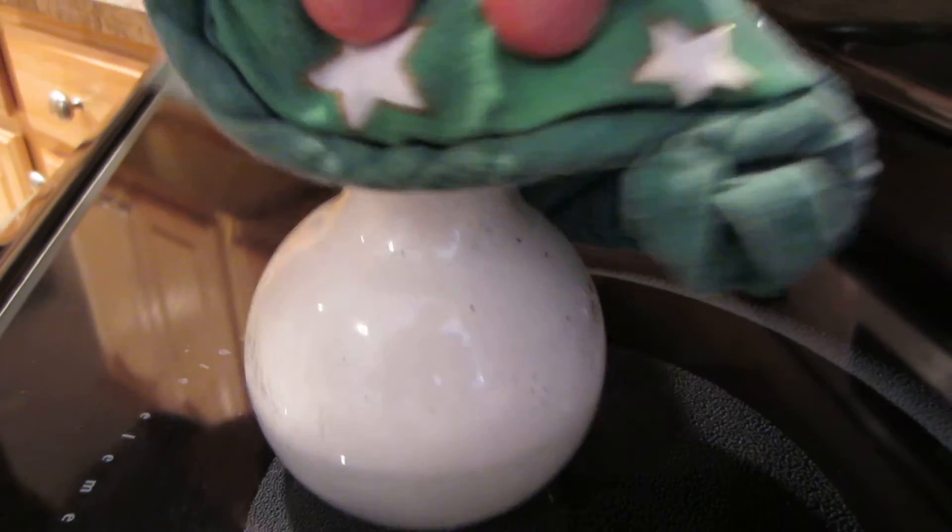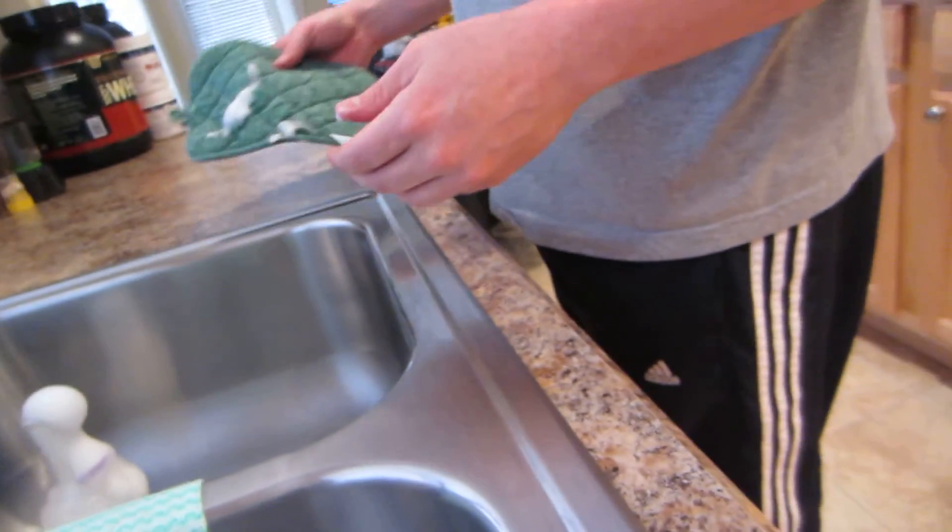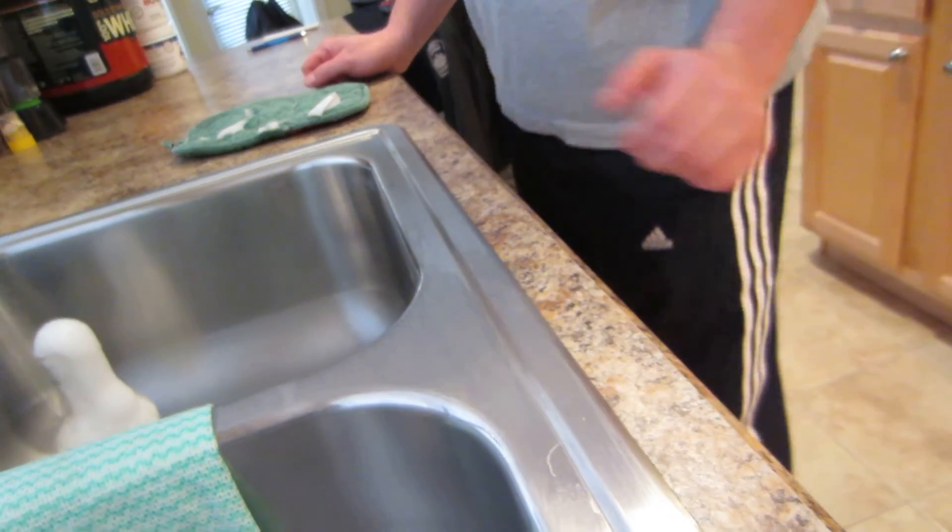Just gonna go open it up. There goes the litmus paper. Oh, that phone is probably hot now.